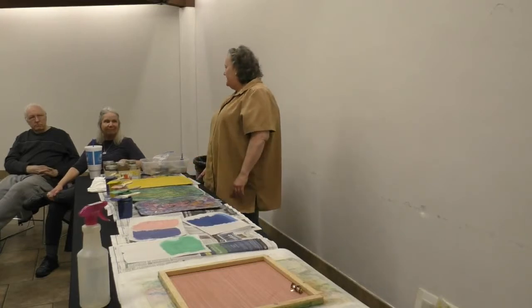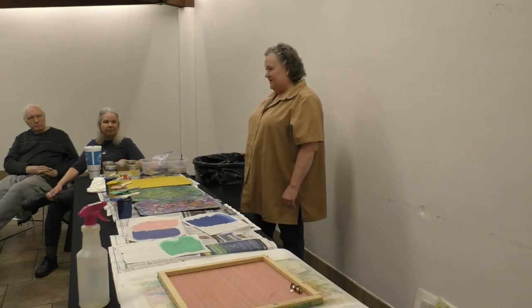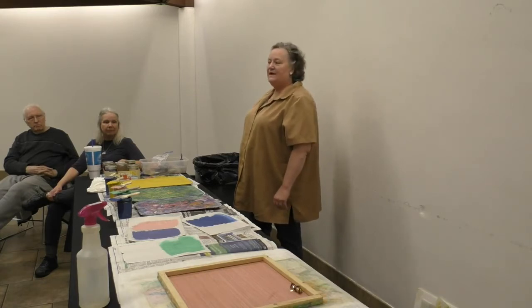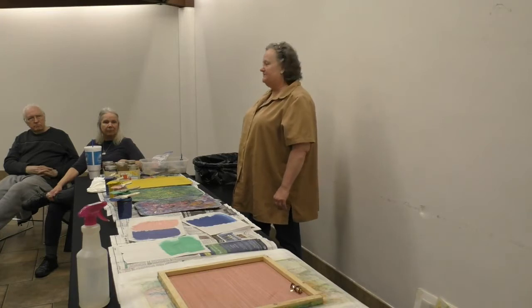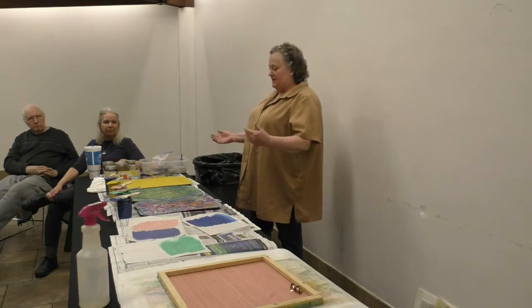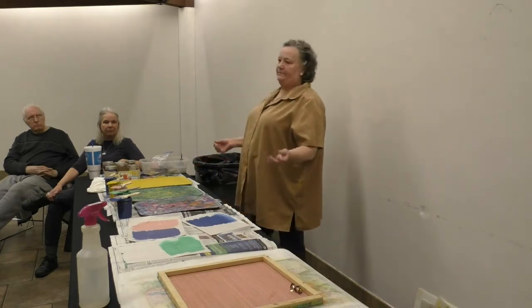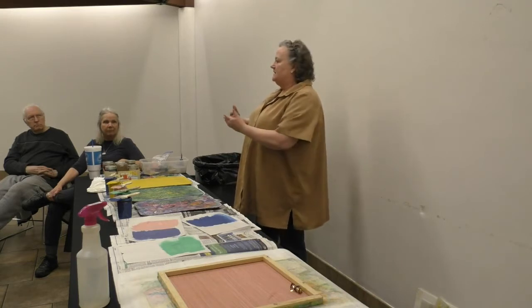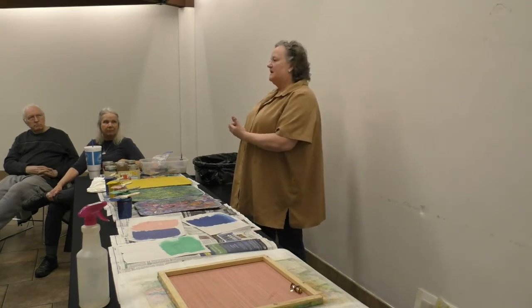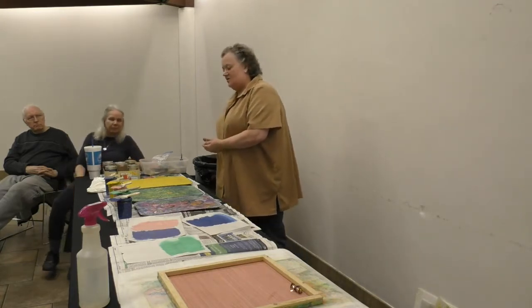Thank you for allowing me to come and show you this process. It is a printing process. It was invented almost 50 years ago by a man by the name of Mitch Lyons, who was a printer and a ceramic artist. He had noticed when he would roll out slabs of clay — there are a lot of different colors of clay, white, black, red, gray — some of the colorant from the clay would transfer to the paper he was rolling his clay out on. So he decided to explore the technique.